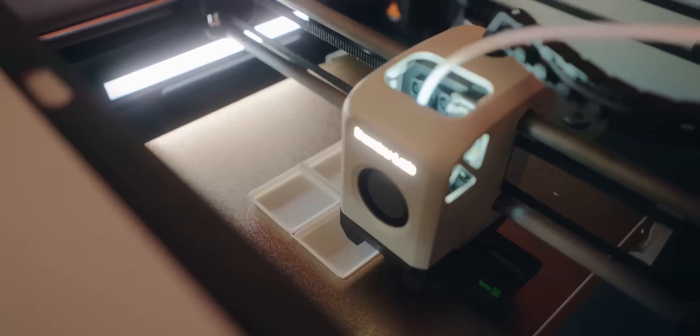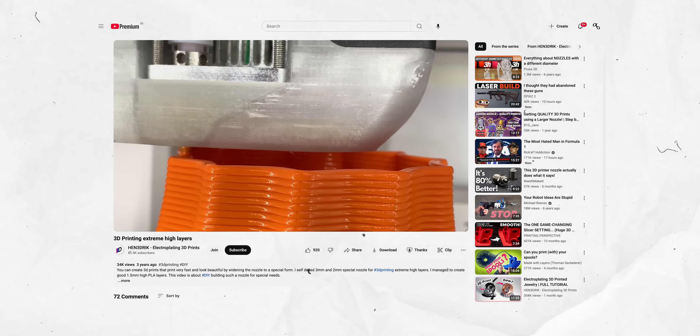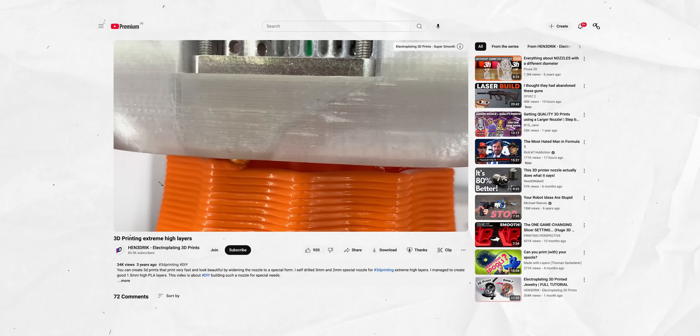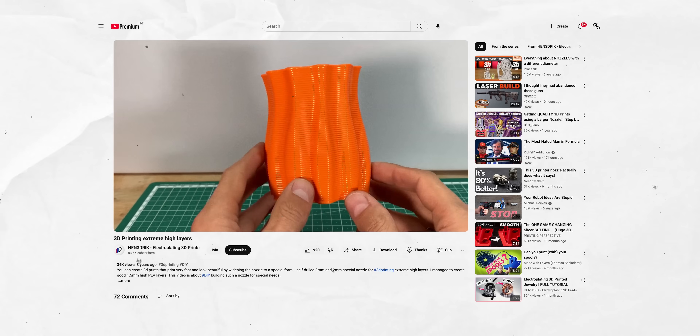A larger nozzle might be really nice for big chunky prints — maybe if you're printing Gridfinity stuff or anything where you just want it to go fast and be done quickly. Also, if you go to a 0.8mm or even 1mm nozzle, you can make really thick layer lines and really show the 3D printed aesthetic you're making. It's a whole different design and look you're achieving, and I think it can look pretty cool.